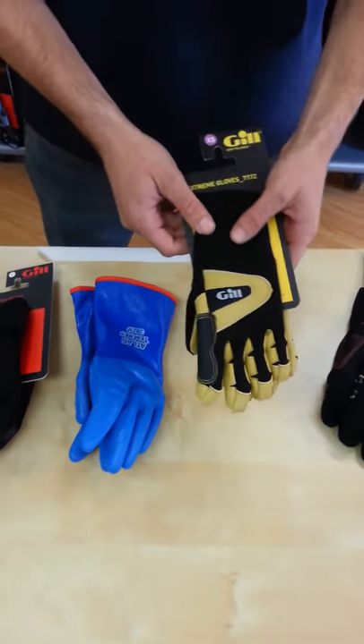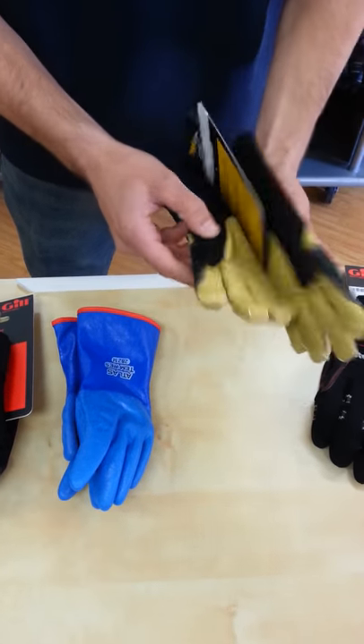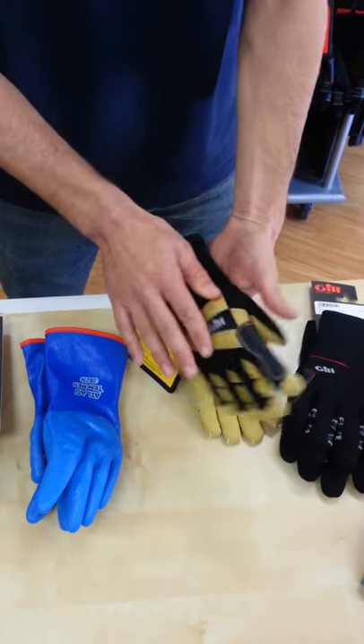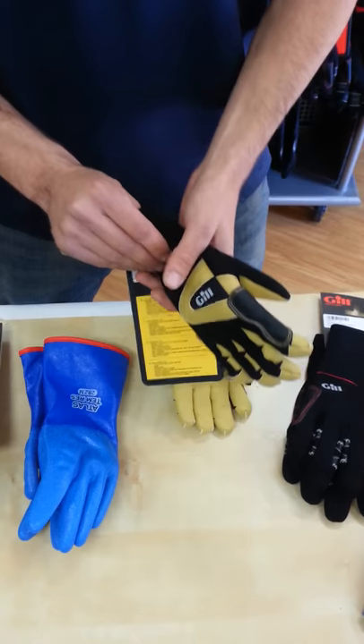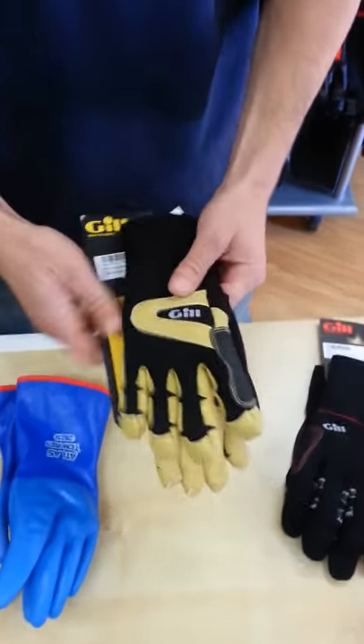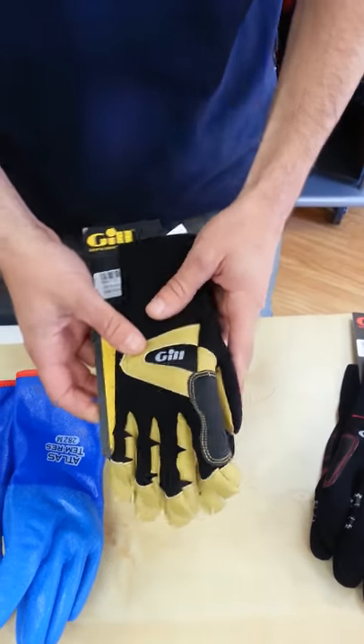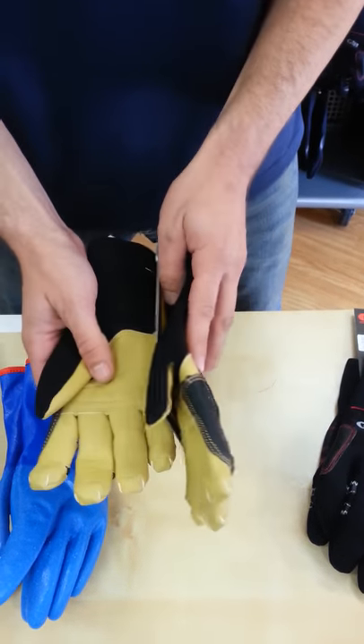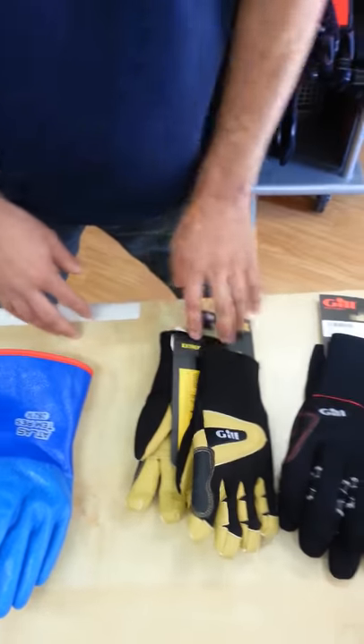Moving up the warmth scale, we have the Gill Extreme Glove. This is still a neoprene glove, although it is fully neoprene on both sides. It's also insulated with a little bit of a Thinsulate liner, just like a winter glove. It will still work when wet, still not going to keep your hand entirely dry, but it's a little bit warmer than the Three Season.